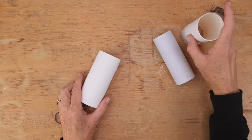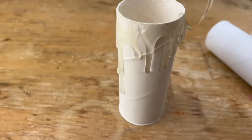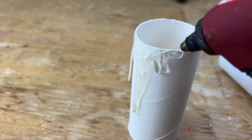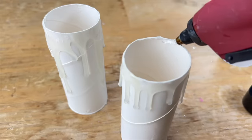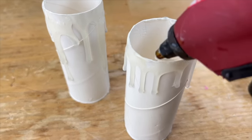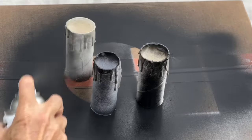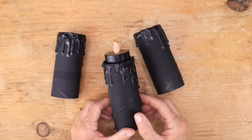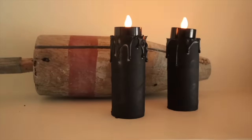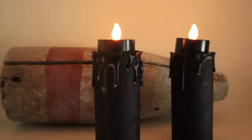You're going to grab some toilet paper rolls. Grab your hot glue gun and start dripping it off the top, going all the way around each one — I got these at the dollar store. Grab your hot glue again and start dripping it on the inside to make it thick enough to hold your tea light. Then grab some black spray paint, let those dry, drop in each tea light, and you have some spooky, super easy DIY Halloween candles.